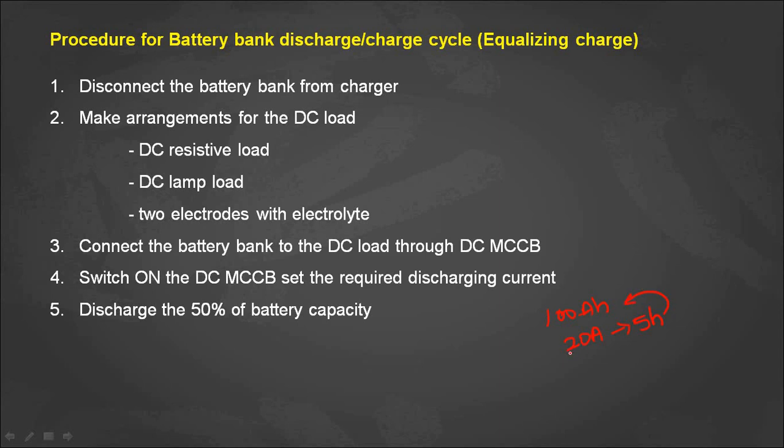For a 200 ampere hour battery bank, discharge up to 50%, which is 100 ampere hours. Set a current of 40 amps for 2.5 hours to achieve that. You can calculate the discharge current depending on the battery capacity. For a 400 ampere hour battery bank, discharge up to 200 ampere hours — this can be done at 40 amps for 5 hours or 80 amps for 2.5 hours.